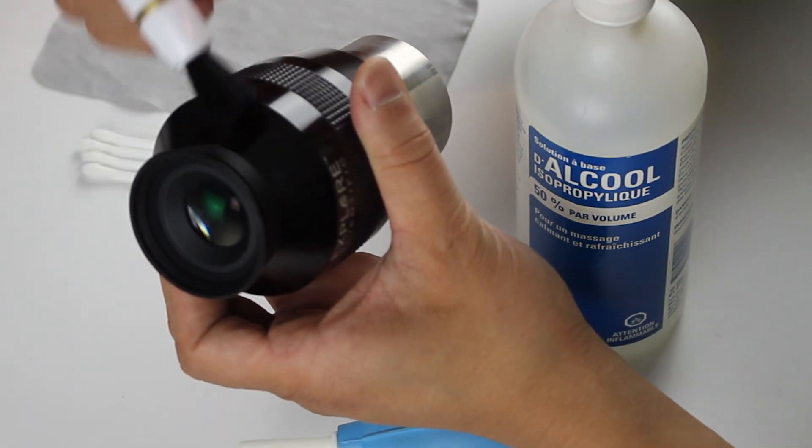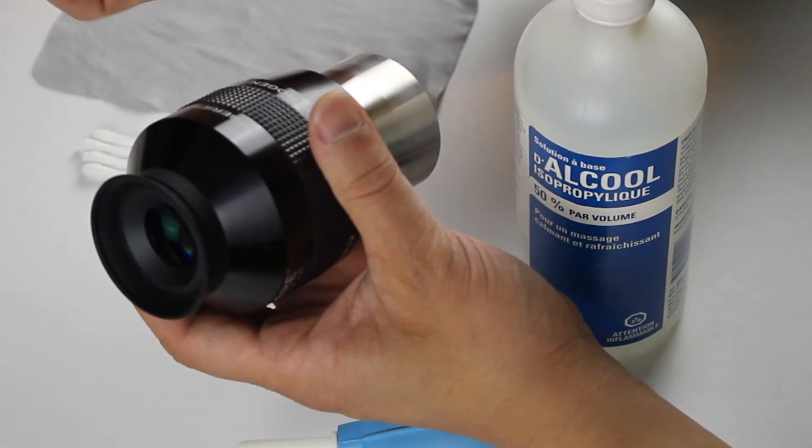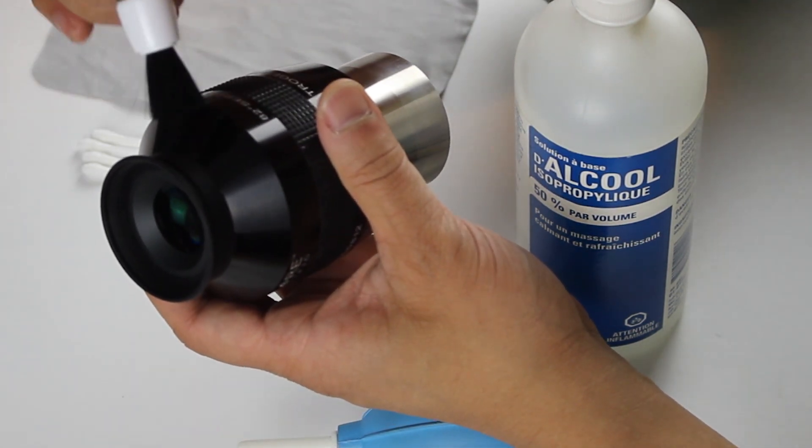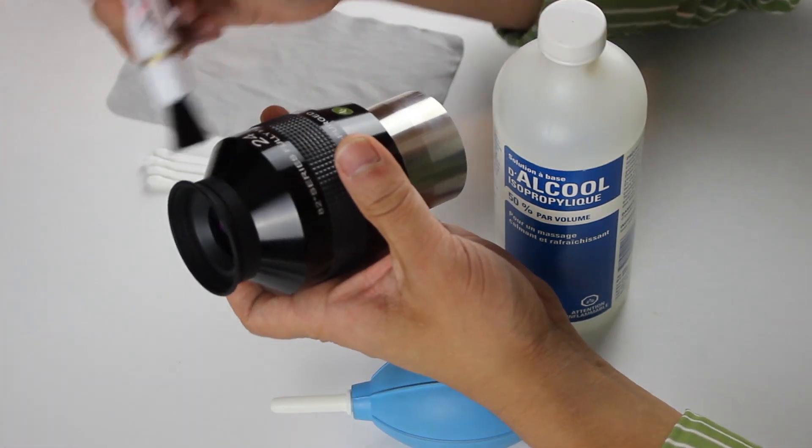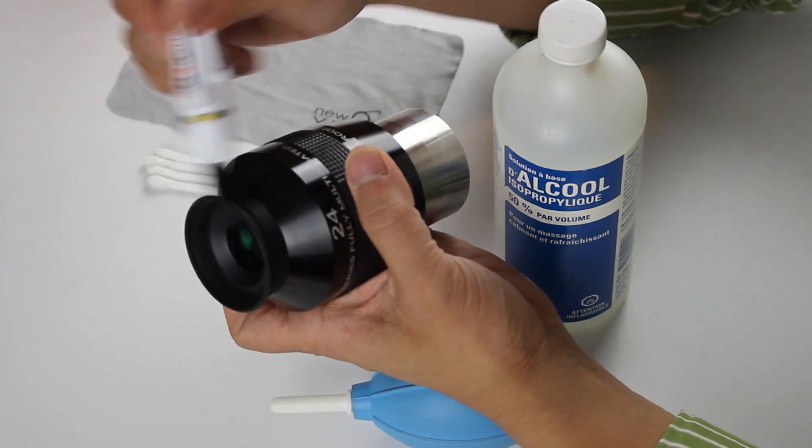After the eyepieces have acclimated to the room's temperature, the first thing I would do is get rid of any large debris that may be stuck on the housing using a brush. This could be hair, dead skin, sand, or whatever.